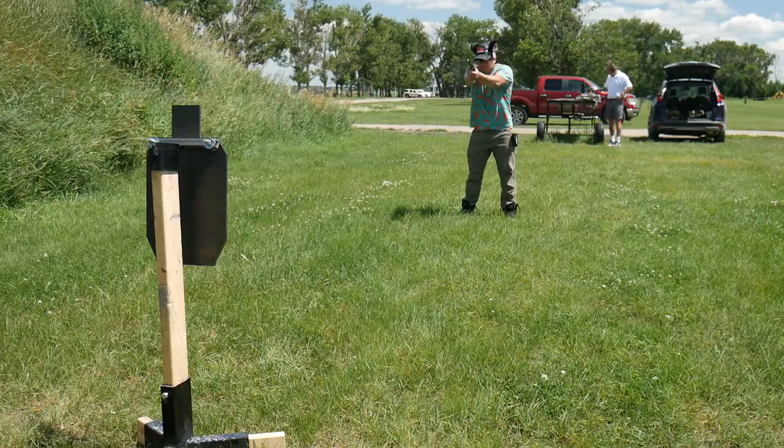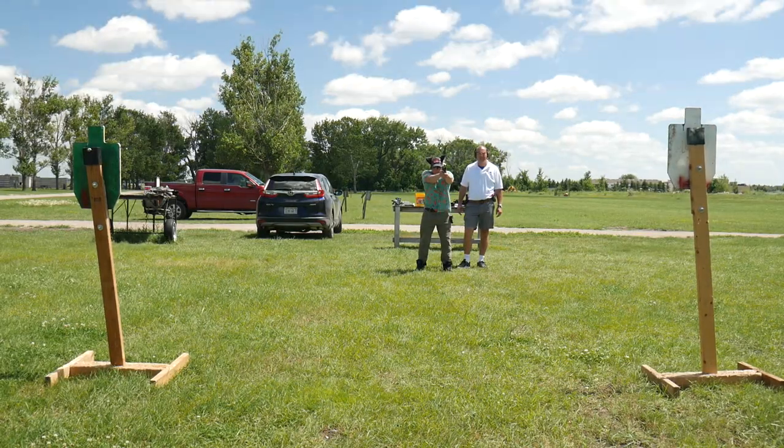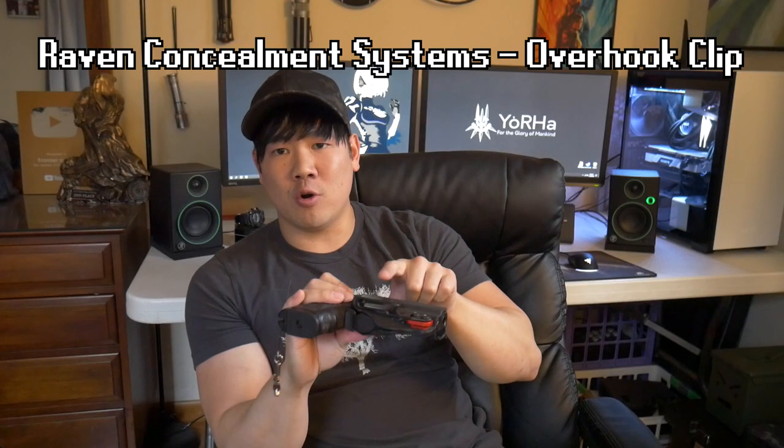Because that would be very, very bad. So definitely don't get those. I know this is kind of a basic video for a lot of people, but if your holster does have this clip, get rid of it.